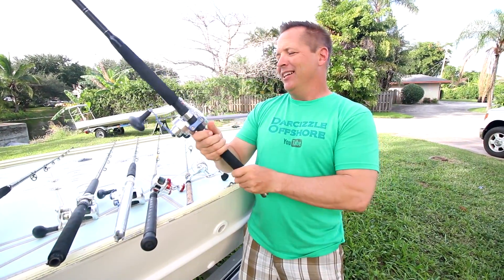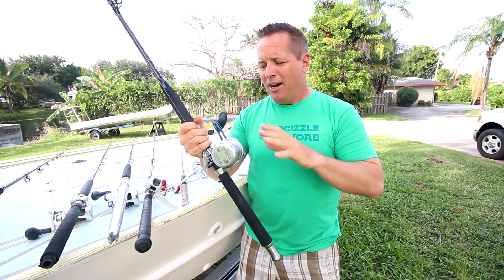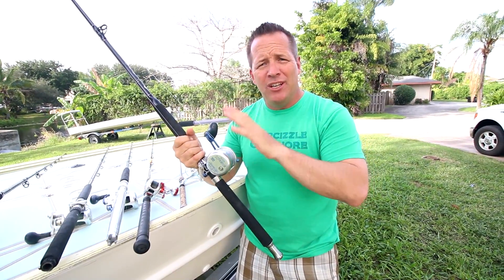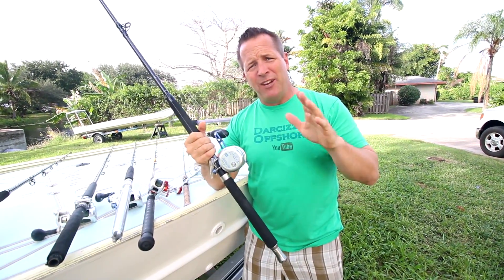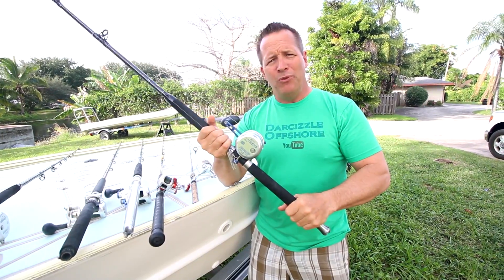Next up we've got the Boss Extreme 600 Narrow — this is our go-to kite rod. It's narrow so it fits nice in the trident, and it has 47 inches per crank retrieval. That means I crank this thing once and 47 inches come in. If you guys do any sailfishing with the kites or kingfish tournaments, you know that that's very, very important. So this is really our go-to reel for those things.